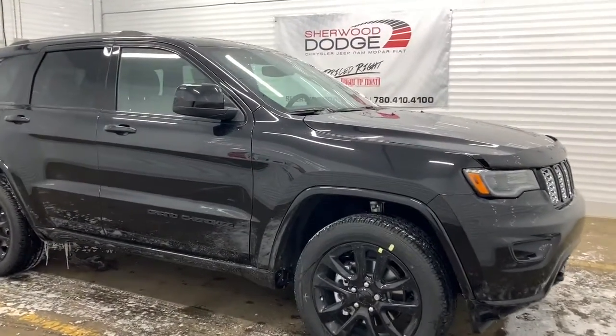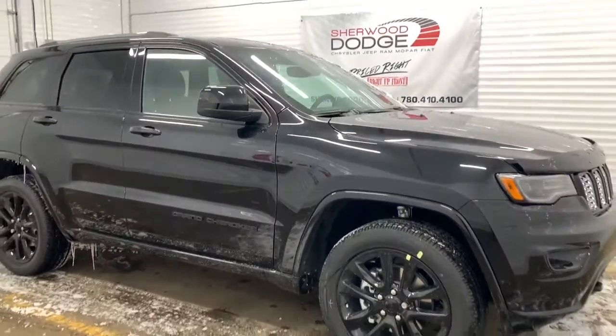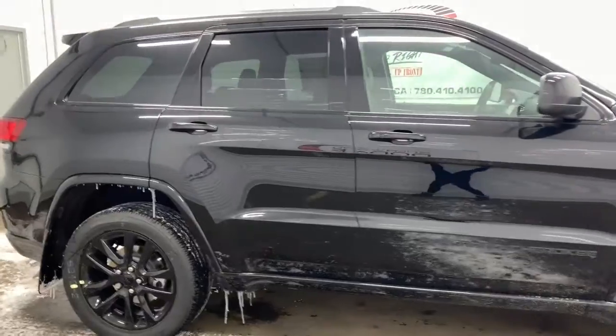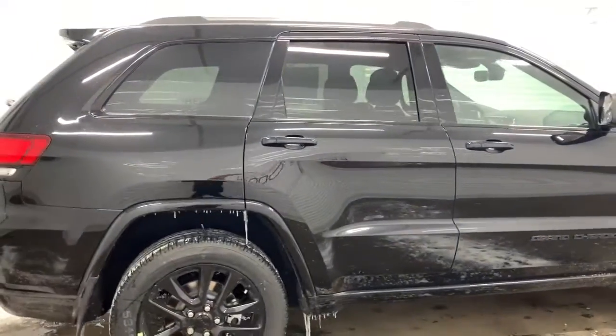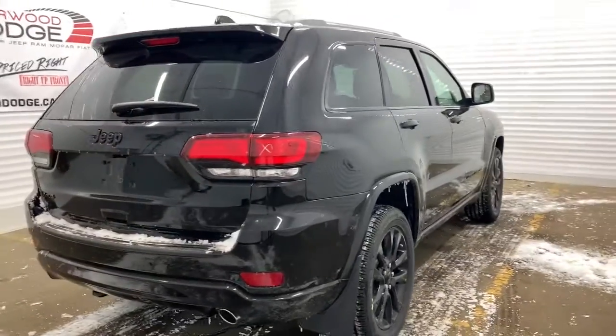This Altitude has 20-inch aluminum black wheels. It comes with the Quadratrac 2 four-wheel drive system, which gives you extreme traction control even at low speeds because it can distribute all of the available torque to the axle with the most traction.